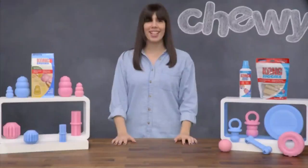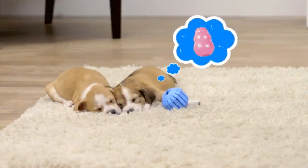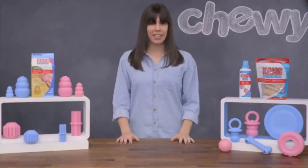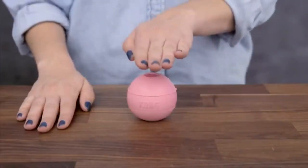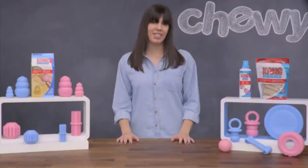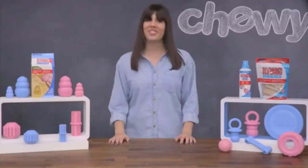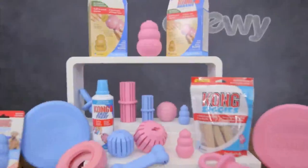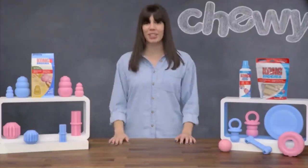Whether you're working on crate training or chewing, Kong toys can be a great solution for training your pup. And for days when you're keeping playtime and snack time separate, try the Puppy Flyer or Puppy Ball — they're gentle on your pup's teeth, so they're a great way to introduce him to some fetchable fun. Puppies need to play, so keep playtime positive with Kong Natural Rubber Puppy Toys. I'm Summer, thanks for watching. Bye!